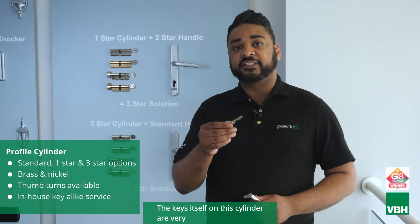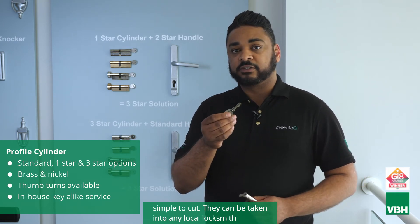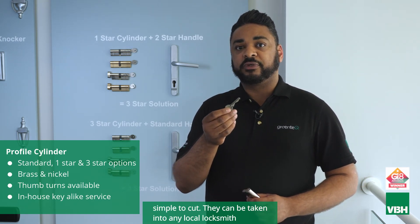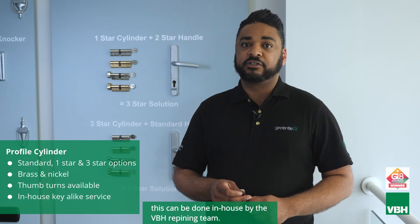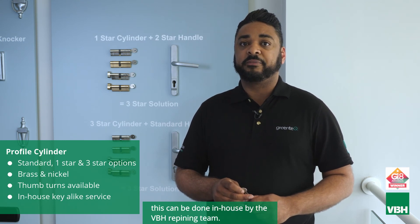The keys on this cylinder are very simple to cut. They can be taken to any local locksmith on the high street and they can re-cut additional keys for you. If you require a key-alike order, this can be done in-house by our VBH repinning team.